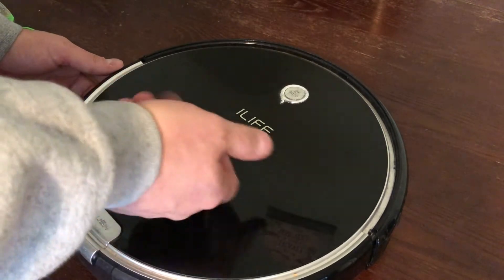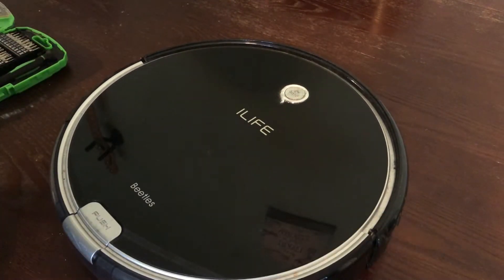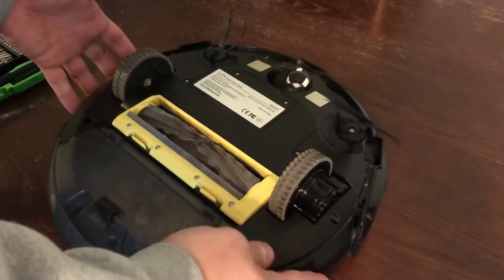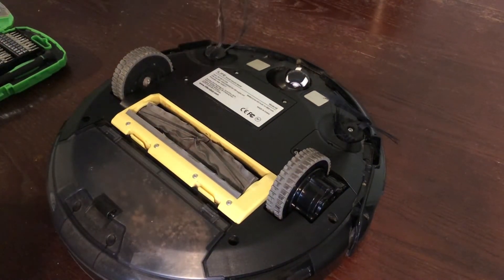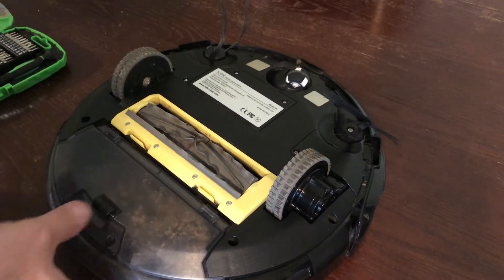The top is glass on these — actually tempered glass, so be very careful on the surface you're using. It's just my dining room table, it should work fine. Start by flipping it over. This one just ran a couple days ago. I have not cleaned it out yet, so it is dirty and does need to be cleaned. A lot of it is just pulling stuff off that needs to be removed.